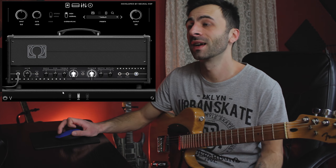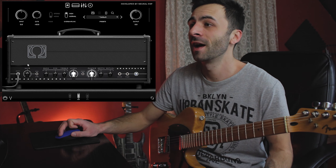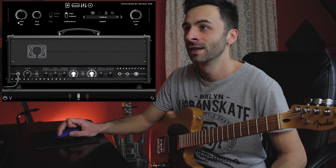Let's switch to my desktop and check out the plugin. This is the plugin itself — it has the typical Neural DSP minimalistic look that I really like. What we have here is an input control, a noise gate, and some sampling options.